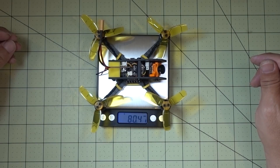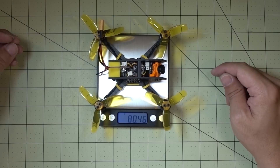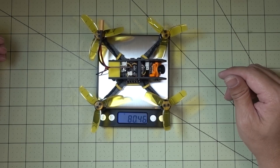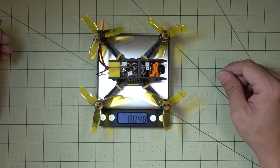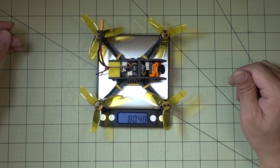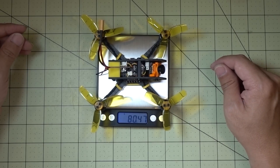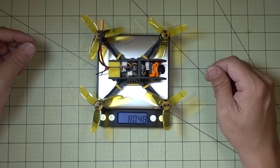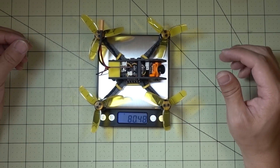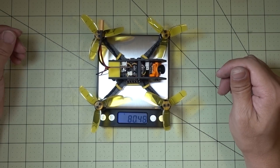This comes in at about 80 grams. The frame's a little bit beefier, so it's a little bit heavier than the Fighter 130 — I think that was like 76 grams; you can check the card in the corner if you want to see the weight. But I think I'd definitely take the extra weight, because you get a Micro Swift here plus a more sturdy frame. I think this is a better setup than the Fighter 130, and with the components on here, I think it'll fly pretty good.